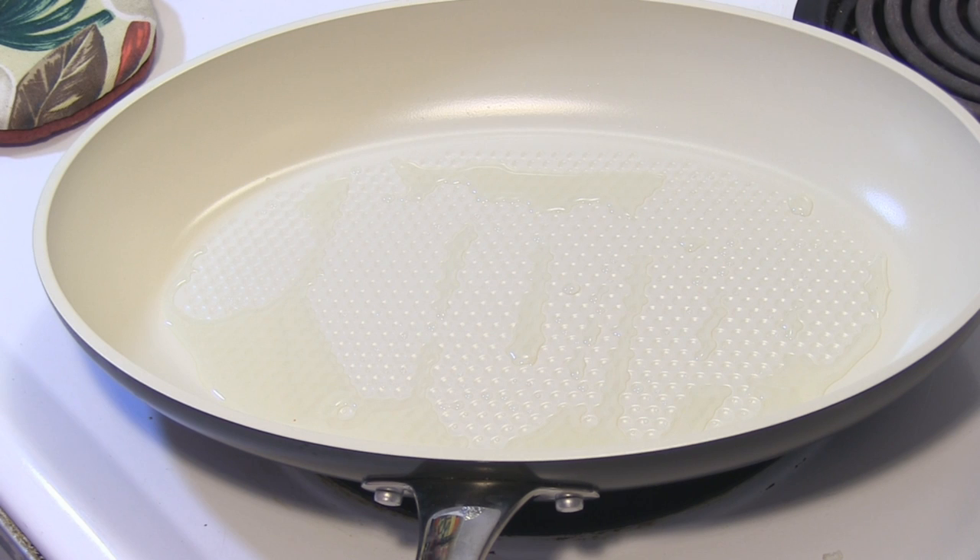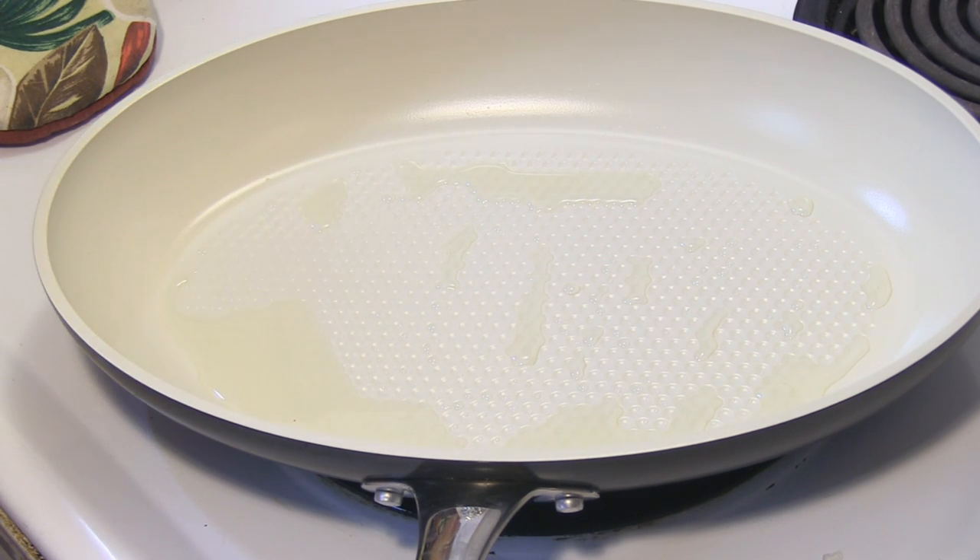On my stove I have my lovely green pan — I love this fish and veggies pan. I have two tablespoons of vegetable oil, canola oil, or olive oil, whichever you prefer. We're gonna put the filet on.